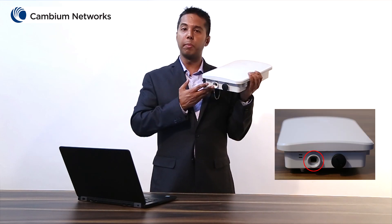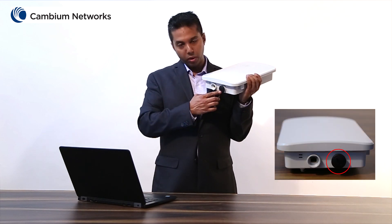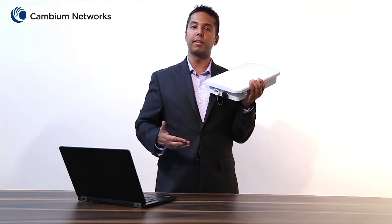The main port is a gigabit ethernet port which is required to power on this device and should be connected with the network. The secondary port is a gigabit ethernet port which is used for bridging. It is also used to connect additional devices such as a security camera.